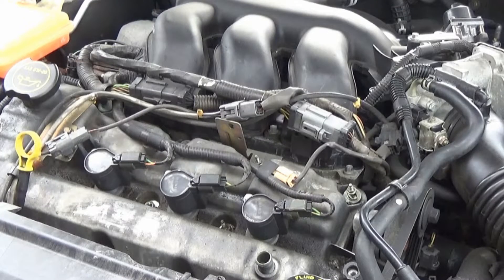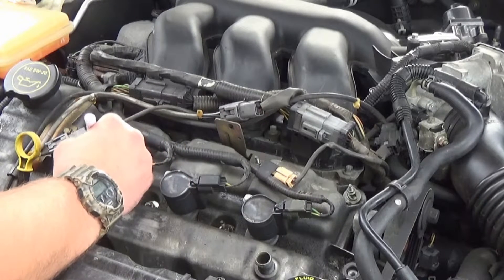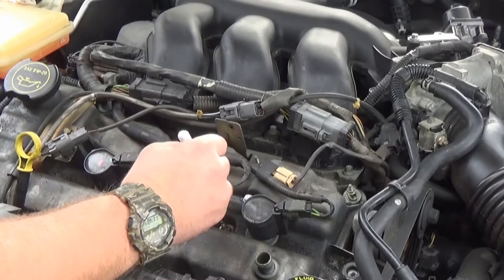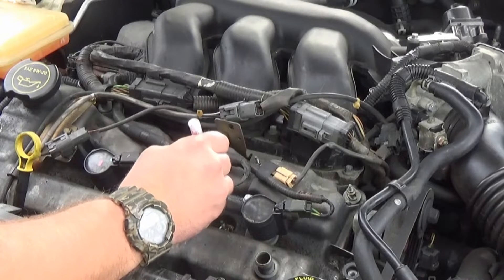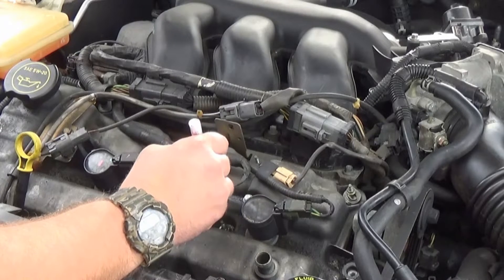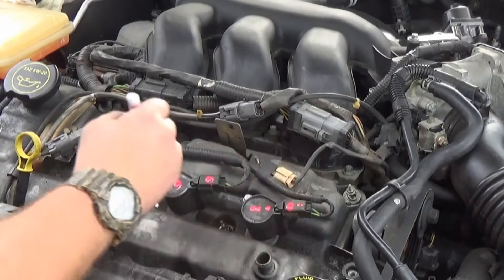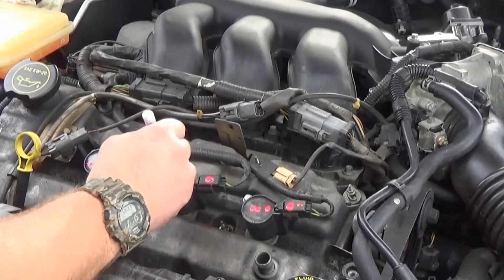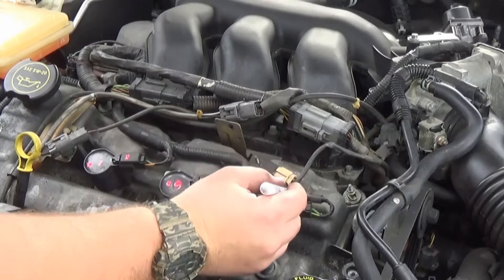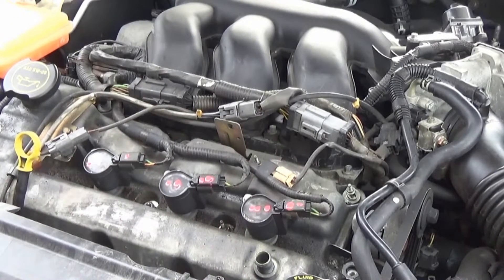Since I will be taking these coil packs off, I'm going to mark them. The pen's not the best here. We'll just do it in dots. This will be one, this will be two — let's do it like Morse code style.